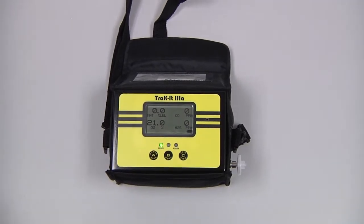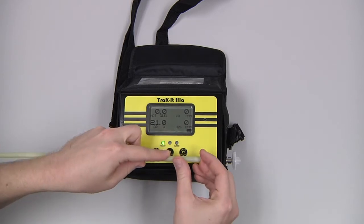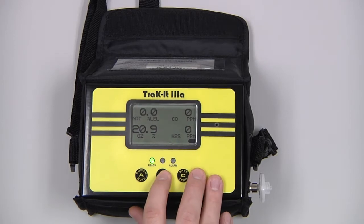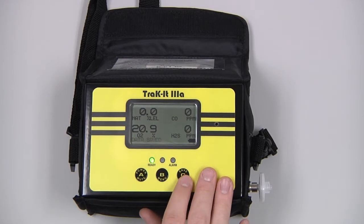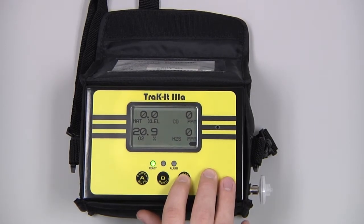If you're using an attachment such as a bar hold probe, we would need to do the same thing by attaching the probe and blocking the inlets until we get a flow blocked indication. During use, pressing and releasing the A button will mute an alarm. Pressing and releasing the B button will access the quick menu. Pressing and releasing the C button will save the data on the screen. Pressing and holding the C button in a cleaner environment will auto-zero the instrument.